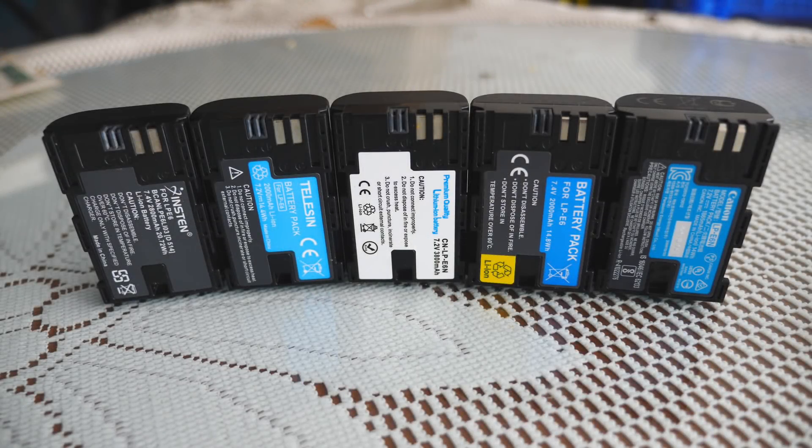In this video, I will be comparing 5 LP-E6 batteries to see which one is the best one for your Blackmagic Pocket Cinema Camera 4K. Now let's take a look at the batteries involved in this test.